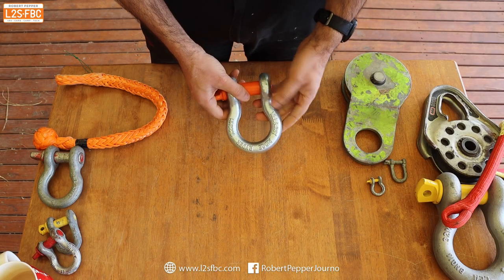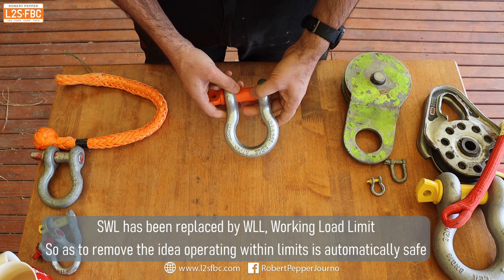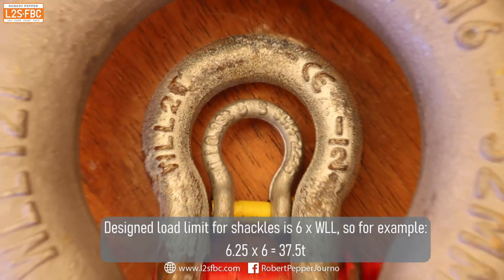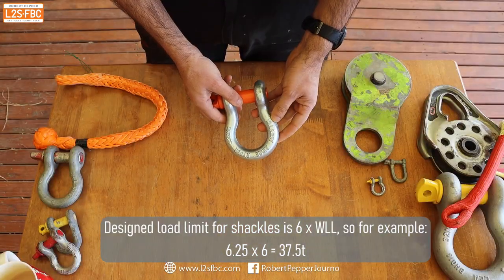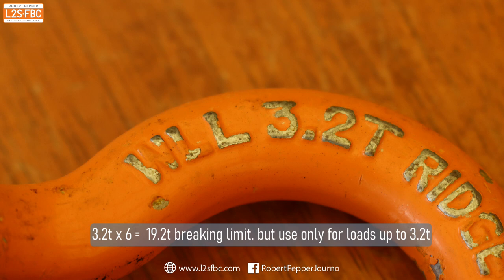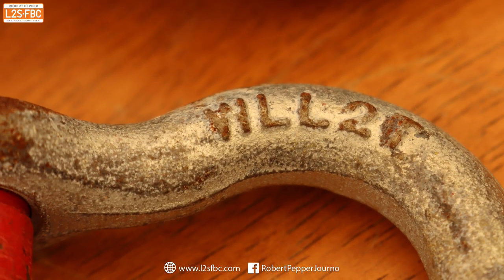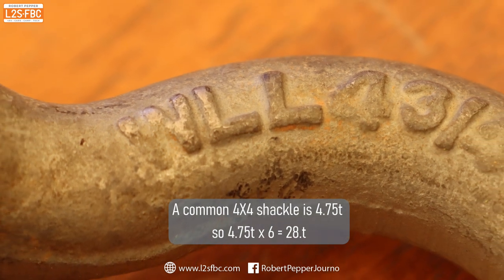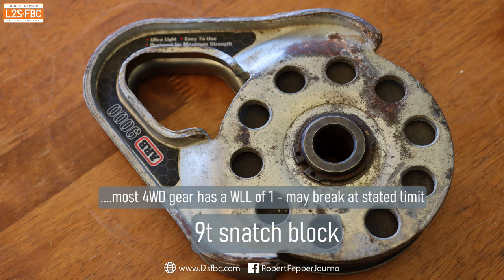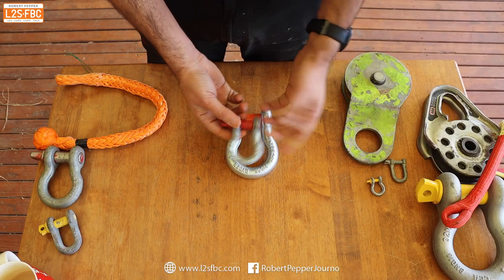Working load limits: this shackle is embossed WLL 6.25 tons. It won't actually break at 6.25 tons — that's the working load limit. It will break at approximately six times that, which is just over 37 tons. This comes from the rigging and hoisting industry, which uses massive safety factors. So even a shackle rated at 2 tons is actually more likely to break at around 12 tons, making shackles very robust compared to other four-wheel drive recovery gear.